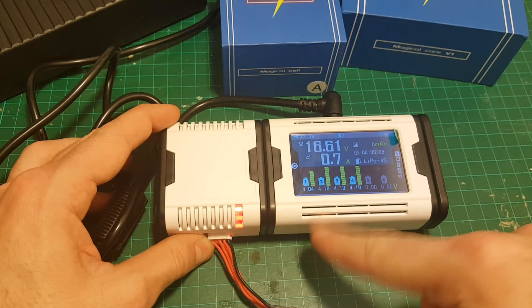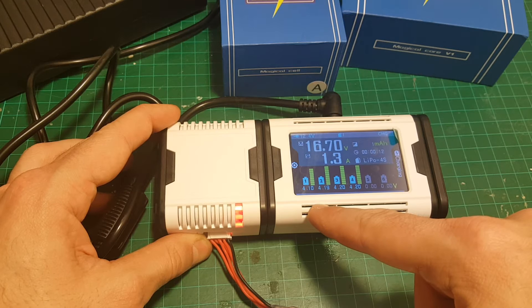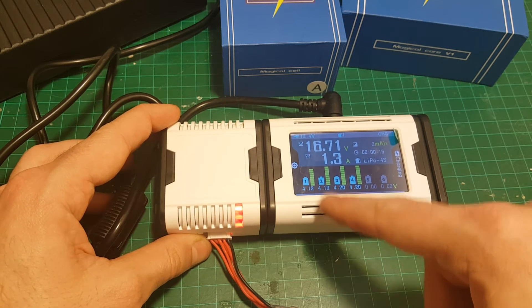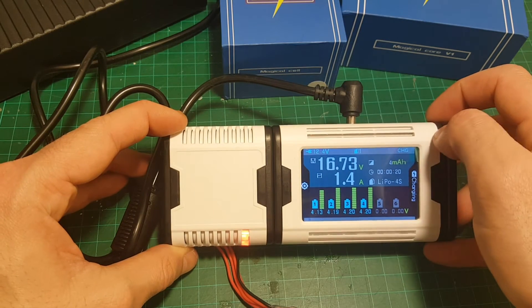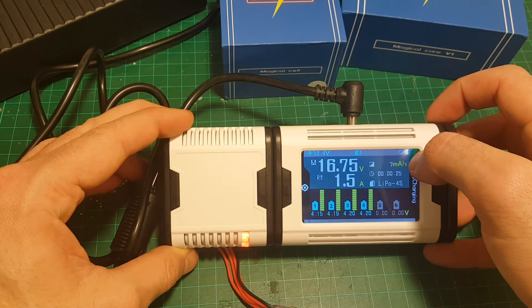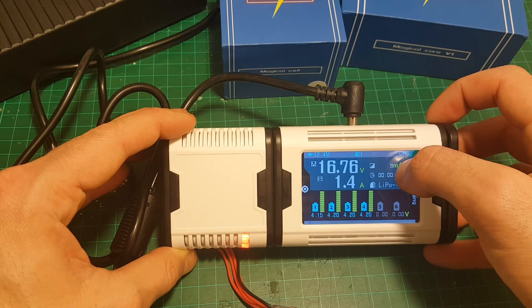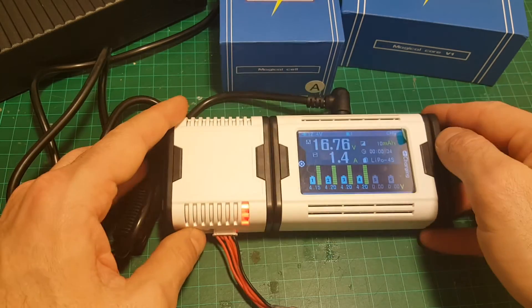This is already a partially charged battery. I can see it's unbalanced, but you can see here the voltage of each cell while it's charging. This is the total charge of the battery and this is the ampere we're charging at. Here you can see the amount of milliamperes that has been charged to the battery, the timer, and the battery type — this is a LiPo 4-cell battery.